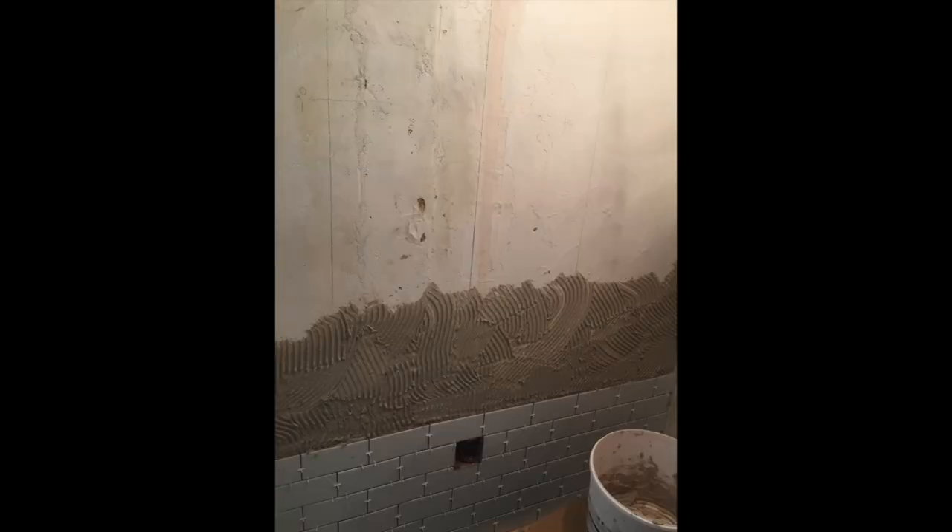I just started to tile the rest of the toilet, and I plastered the wall to make it look a lot better than what it was, because it was extremely bumpy.